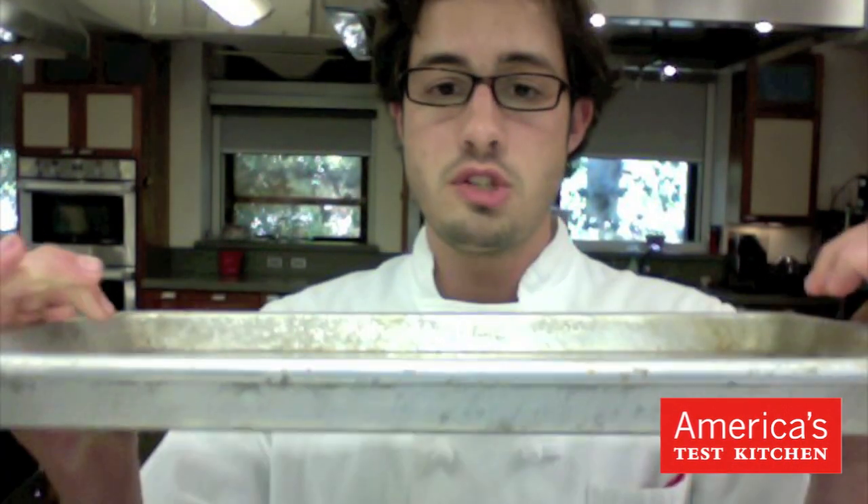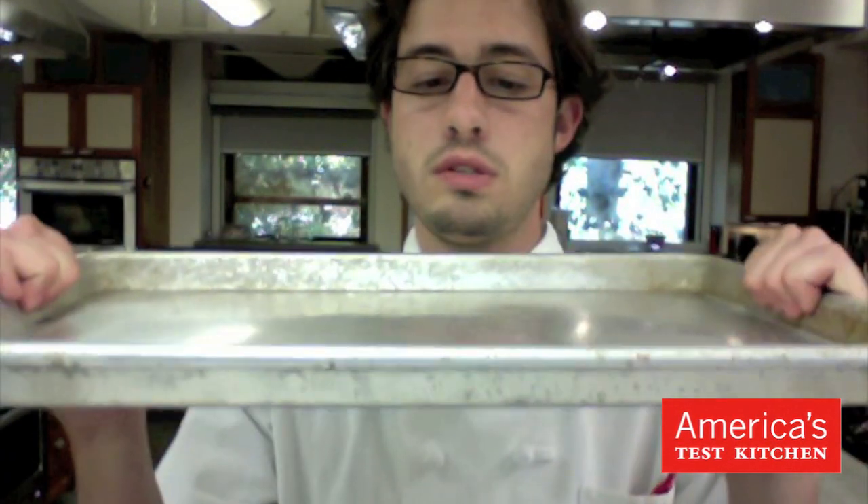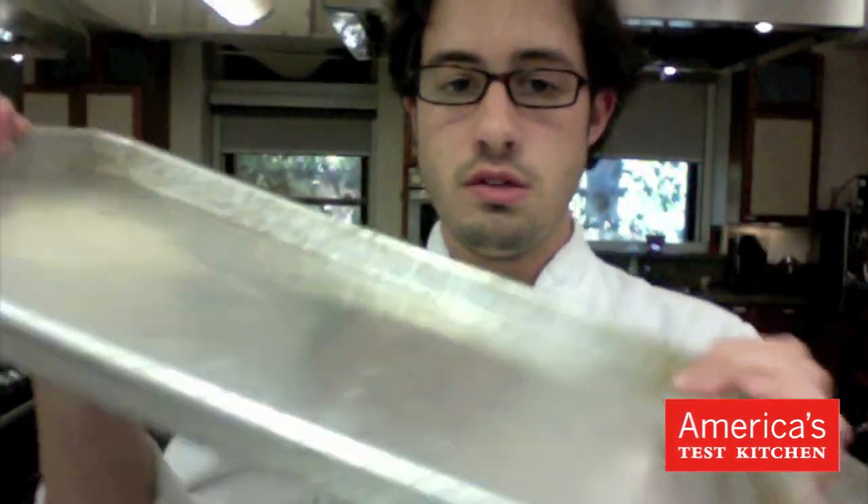Many sheet pans will warp because they're too thin — they don't have enough strength to handle the normal expansion and contraction that happens during roasting and cooling. So what you really need is a thick sheet pan like this one here. This is the Wherever Half-Sized Heavy Duty Sheet Pan. You can see that it's got rolled edges, it's very sturdy, nice and flat. We use it all the time.